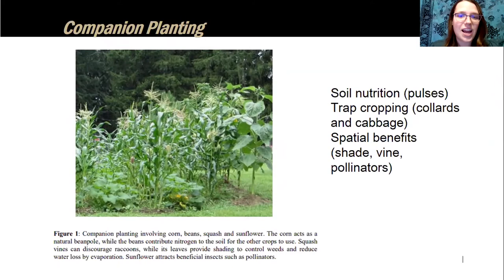Spatial benefits are another companion planting advantage. The Three Sisters — corn, beans, and squash — are a classic example. Corn is planted first, then beans vine up the corn stalks for vertical growth and sunlight. In return, beans fix nitrogen into the soil that corn needs. Squash spreads across the ground, shading out weeds. Adding sunflowers attracts beneficial insects, and it's worth noting that most garden insects are actually beneficial, like pollinators.